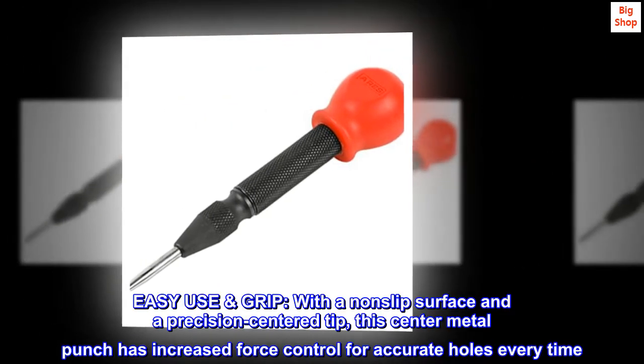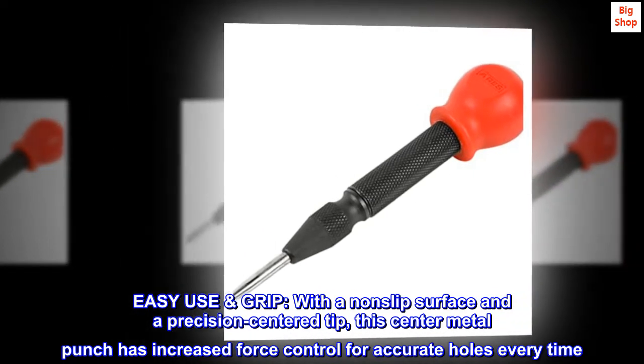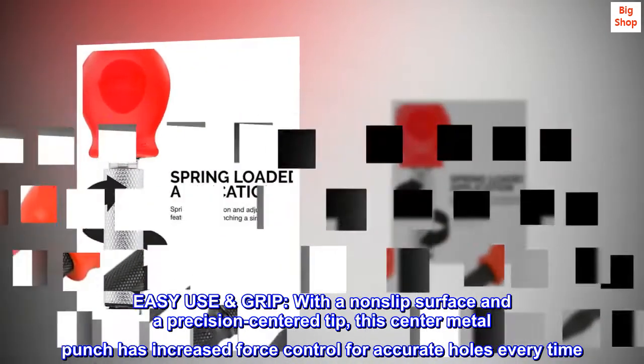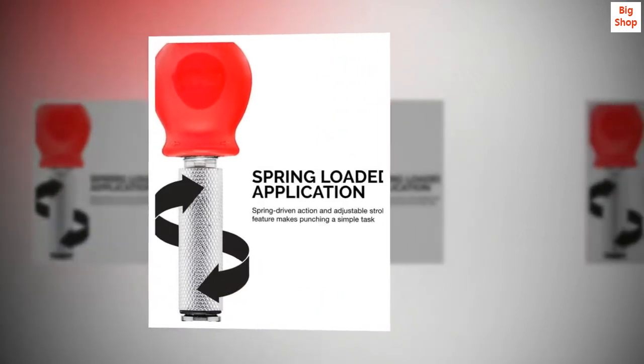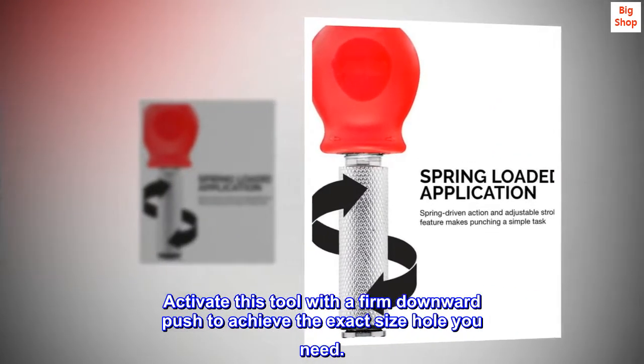Easy use grip. With a non-slip surface and a precision-centered tip, this center metal punch has increased force control for accurate holes every time. Activate this tool with a firm downward push to achieve the exact size hole you need.